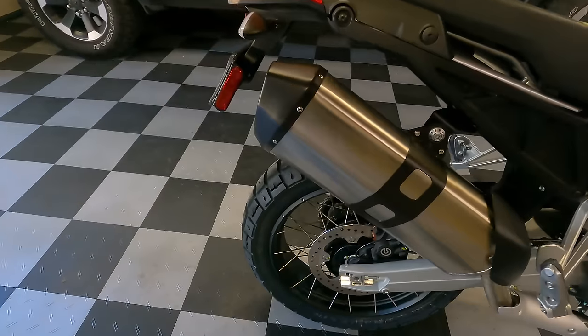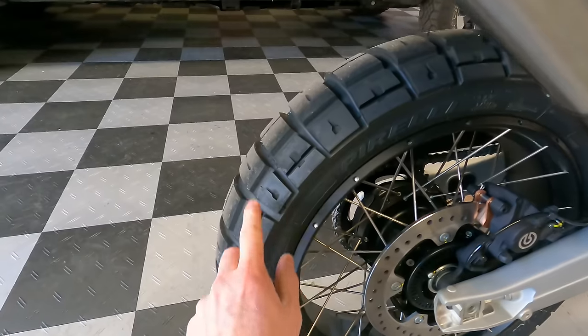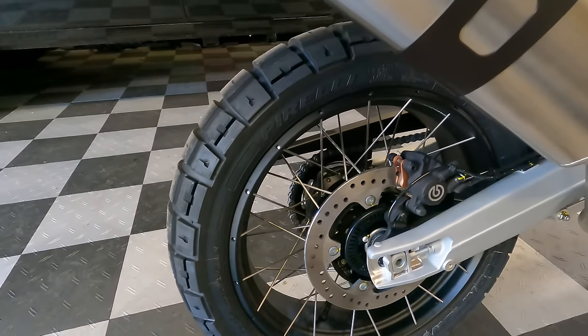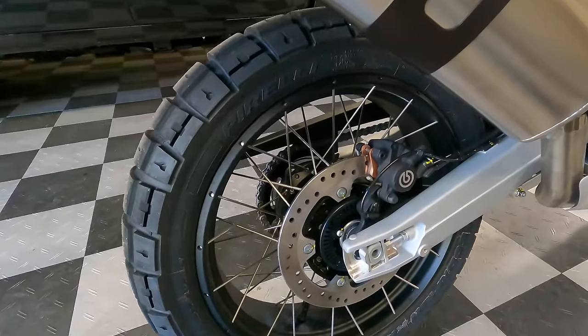Moving around to the back, you have a single disc rotor, a single-piston caliper, and a 150-width tire on an 18-inch rear wheel. That 18-inch gives you more off-road tire choices compared to the 17-inch wheel you get on some other bikes.